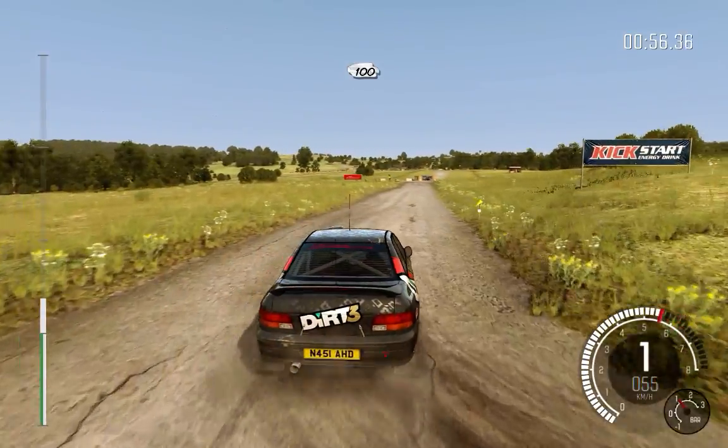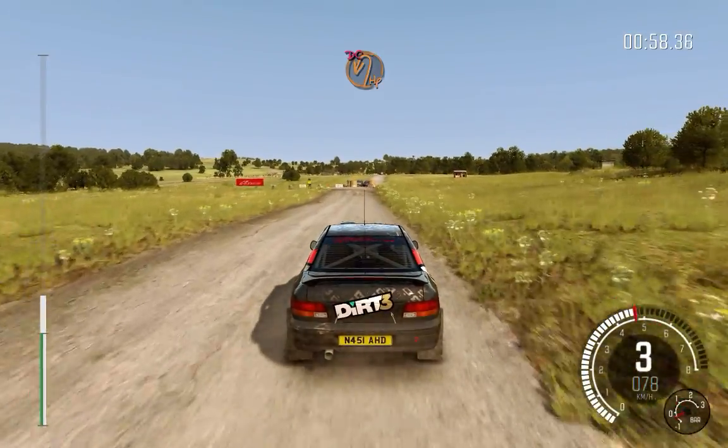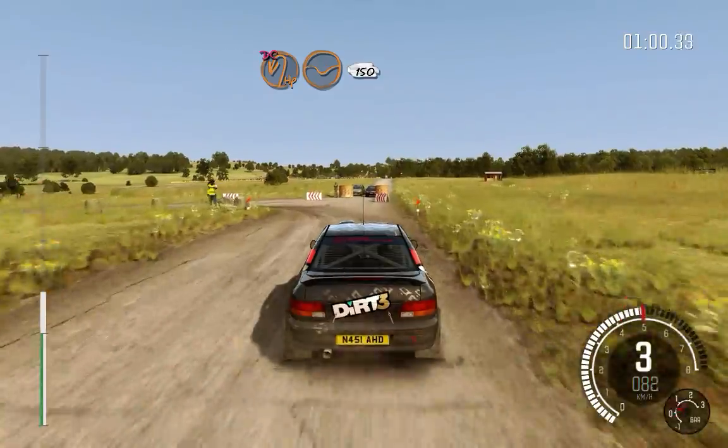100. Turn hairpin left, don't cut. 150, through dip.